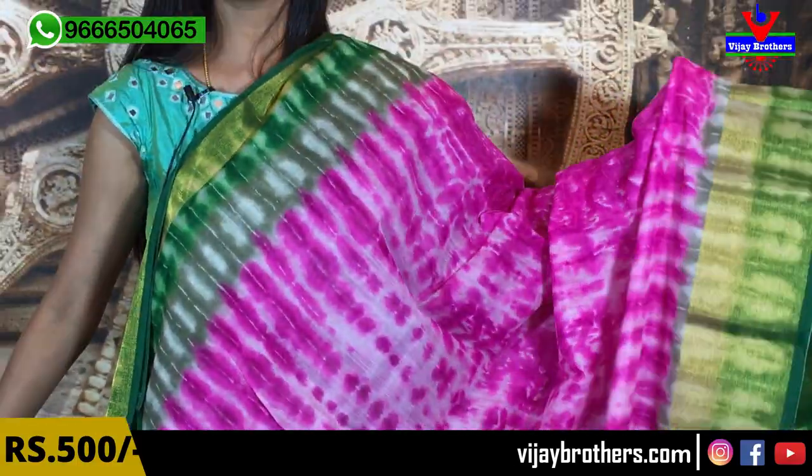I will show you a golden kutty style 2-inch border. Next, green and grey borders — this border is a little bit different. The body part is a shibori print — white and pink color shibori printed, one of the most neat elements. With colorful color, and the blouse is contrast green. The beautiful saree price is $500.